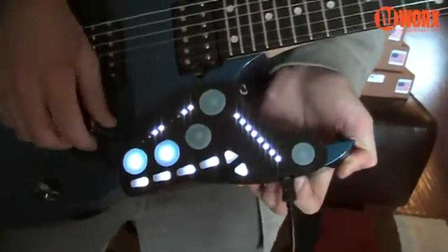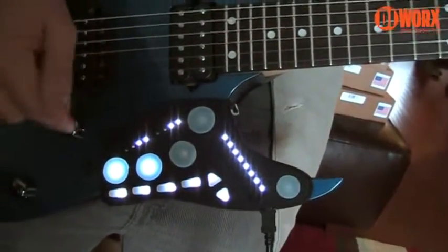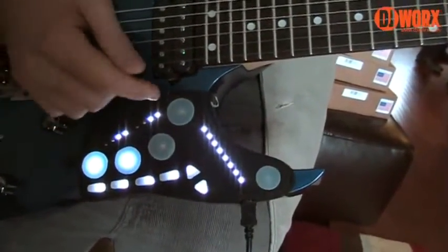It's got all these pressure-sensitive pads. You can map them to whatever you want — I have my own preferences. I like to play effects, like momentary effects, with pretty much everything on here. So I use pitch shifters.